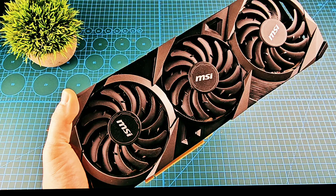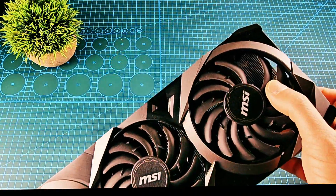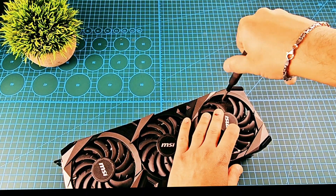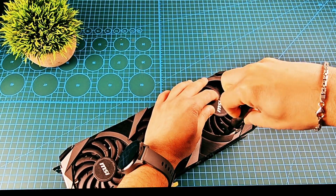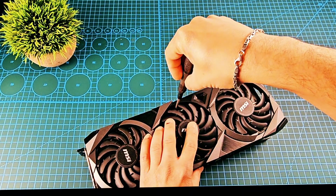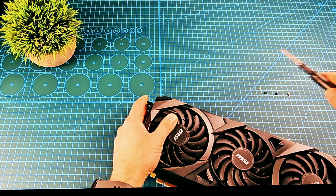Don't forget to give me a like and subscribe or follow. First thing first, we need to open — I think six screws: one, two, three, four, five, and the last one, six. And there are two more screws here as well.